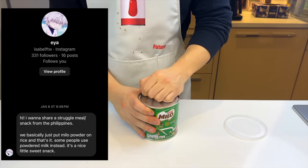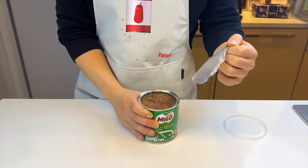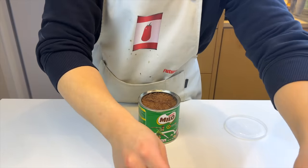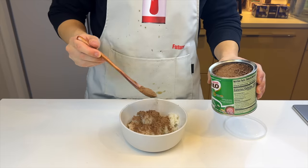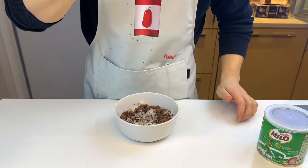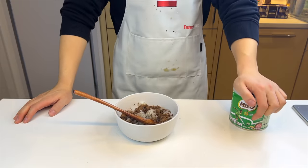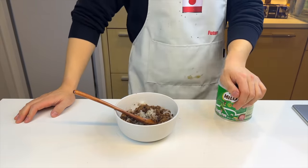Ea claims this is a Filipino classic: Milo over rice. I have no idea what Milo is. Personally I'm more of a fan of Ovaltine, but considering Maltesers are my favorite candy, I'm sure this wouldn't be that bad. We just put a couple scoops of Milo powder on top of cooked rice and eat it just like this. Well, it's definitely not bad, but it's not good either. I'll give a neutral score of 4 out of 10. I feel like I just wasted my jaw energy.